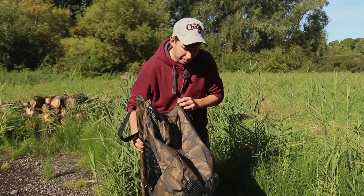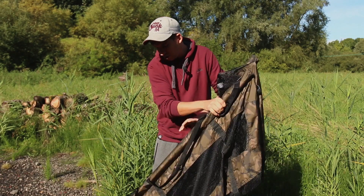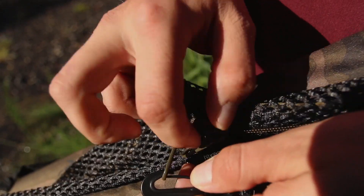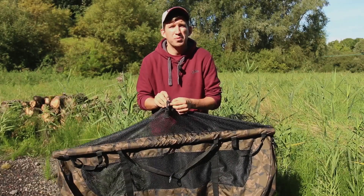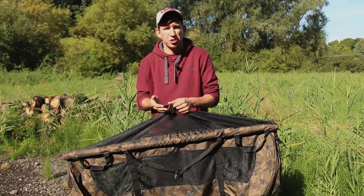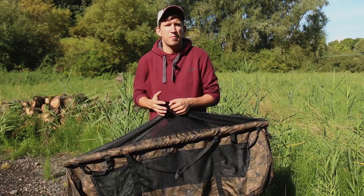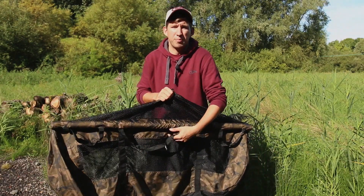There are zips that start from the corner of each side of the sling and meet in the middle. When you bring the zips together, there's a handy clip that pops both zips in, stopping them from being able to come apart. So if the fish has a little thrash inside the sling when it's in the margin, there's no danger of the zips opening and the fish escaping. You hear horror stories with other makes of sling where people's personal bests have escaped before they had the chance to take a photograph — which is criminal and shouldn't happen in this day and age.